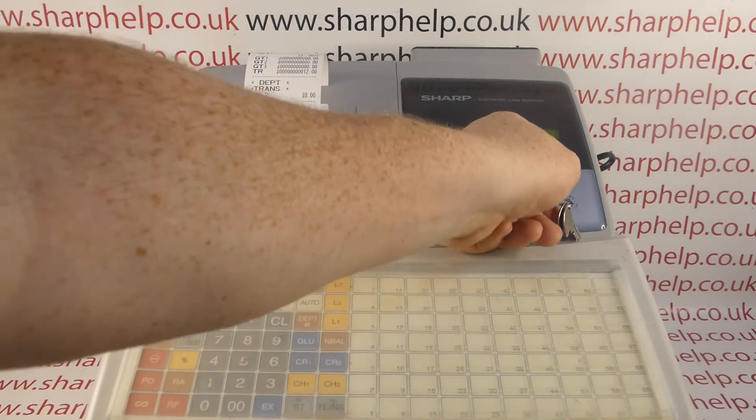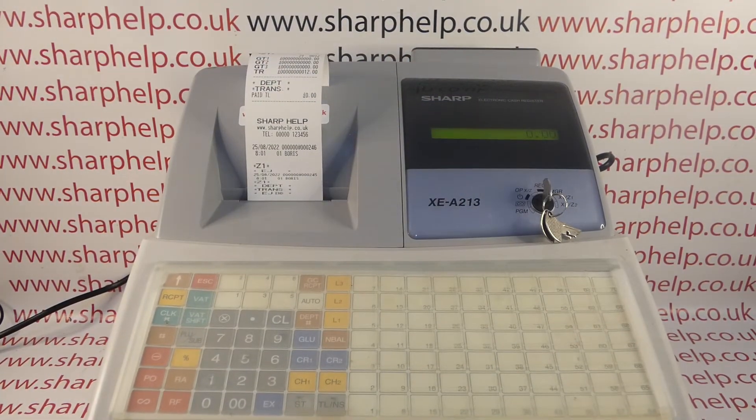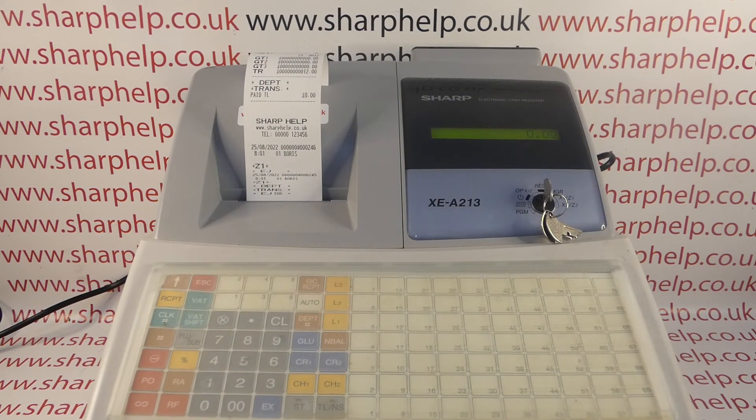When you're done with your reports, always turn the key back to the reg mode. I hope that video has been helpful — that's basically how to set up and use the training mode function on the 213 and 302 registers. I've got plenty more videos showing you how to get the best out of these machines — some will be appearing on screen now, you can subscribe to the YouTube channel, or visit sharphelp.co.uk for more. Thanks for watching, see you soon.